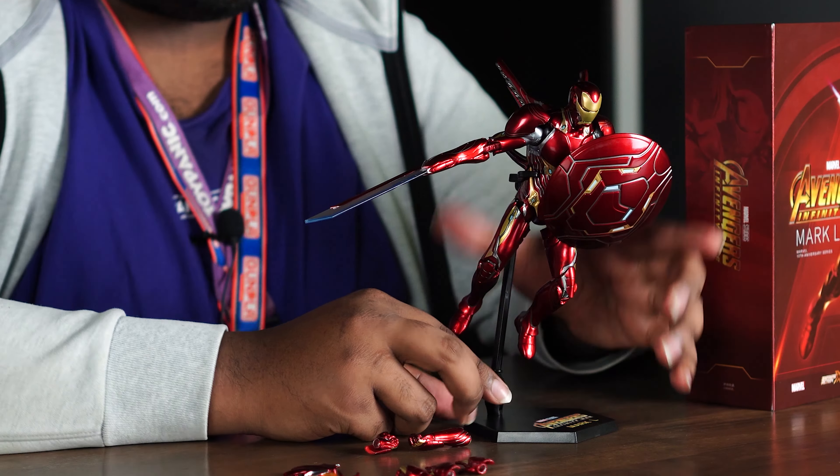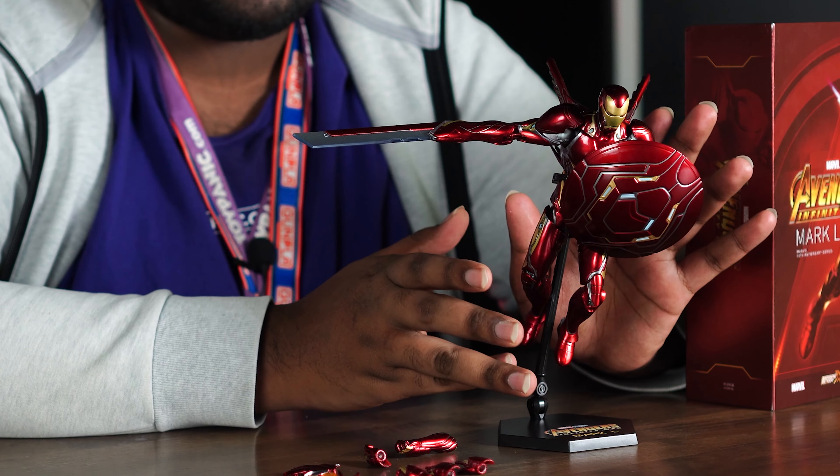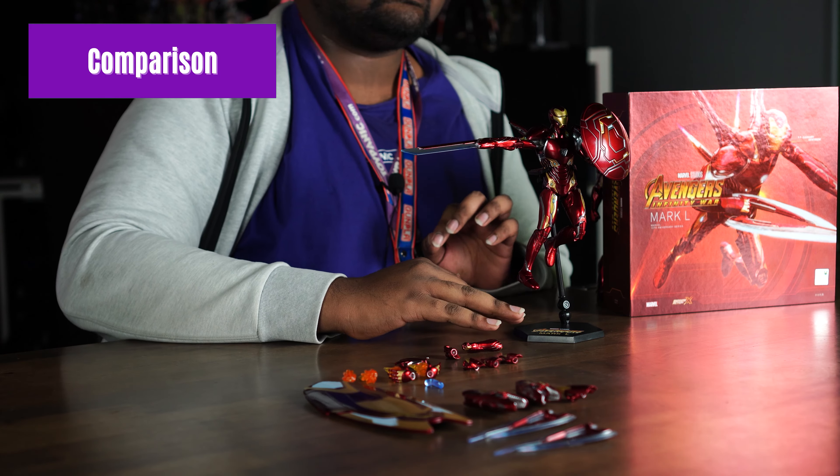With some of the accessories on top of the stand, you can do very dynamic action poses. With the stand, articulation, and multiple accessories, you can recreate a lot of scenes from the movie.